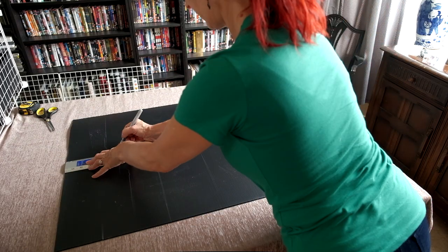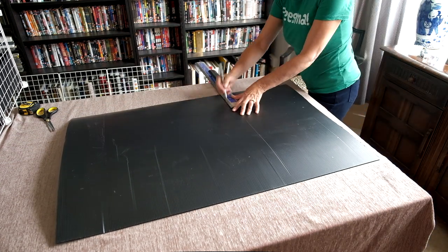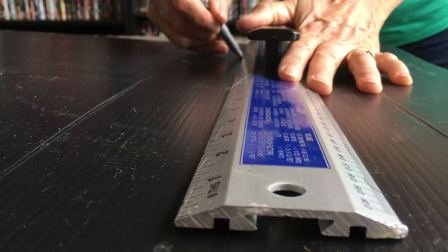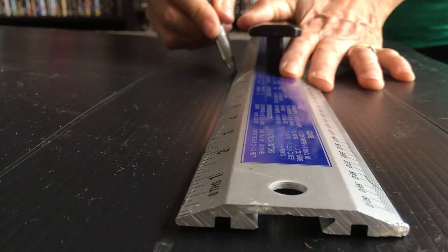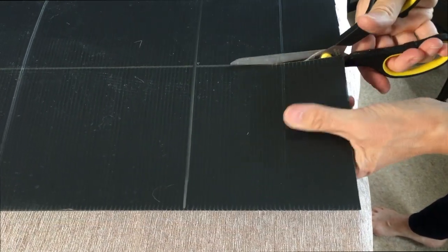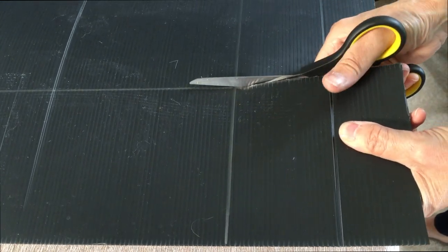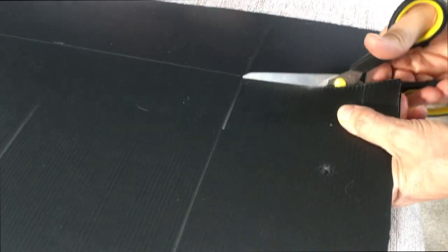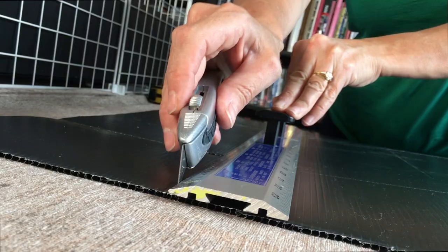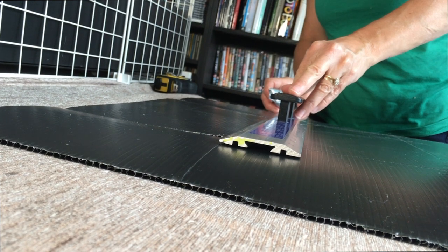Now you need a piece of coroplast that measures 101 by 65cm. Mark 15cm in from each side and use your pen and ruler to mark the lines all the way around. Cut in 15cm as marked from each short end — that's just 4 cuts.